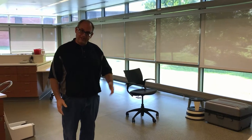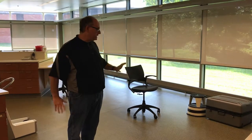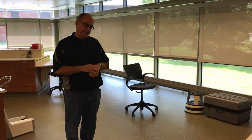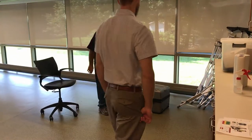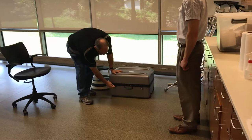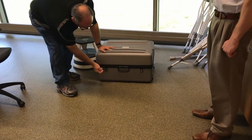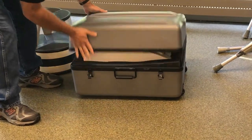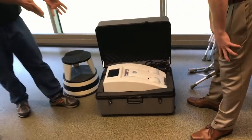This is an informal video on how to use the bone density machine. We're going to start with how to set it up. Normally when you take it to an event it's going to be in this hard shell case. It has some latches that have to be twisted — you open and twist and it falls off — do that on both sides. Open it up and there is the bone density machine.